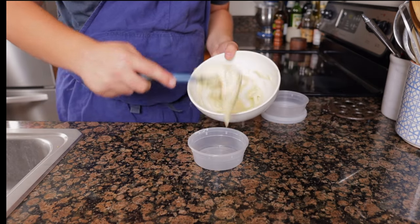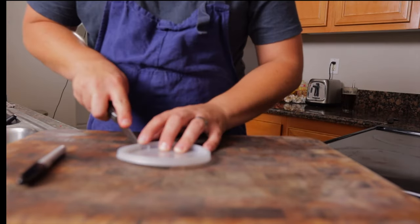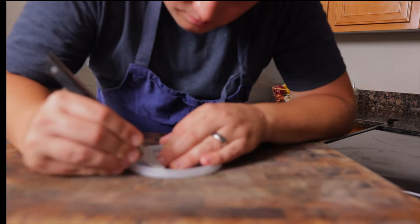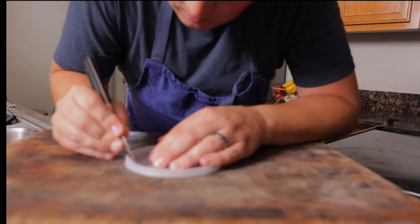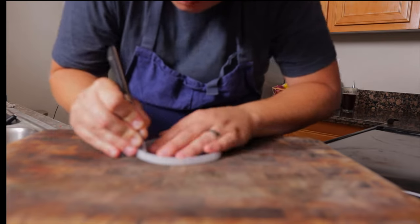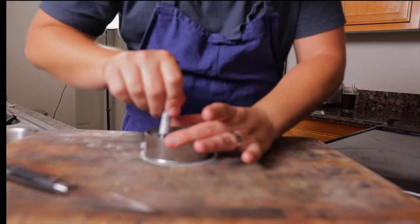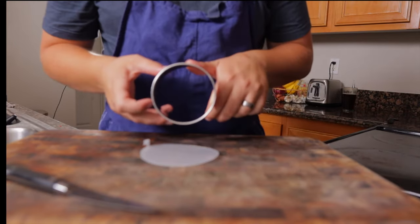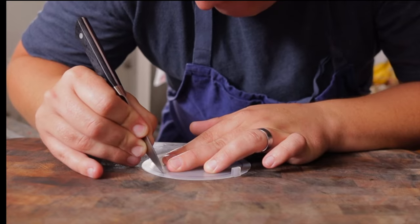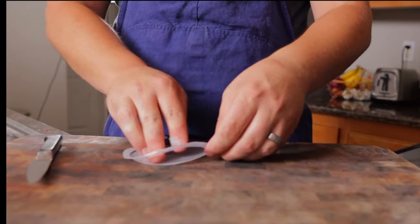Place the batter into a container. To make the stencil, we're going to use a deli lid. Start by cutting a tab, then go around and separate the support columns. Cut around the rim of the lid, being sure not to cut off the tab. Remove the rim and trim off any excess plastic. Then draw a 4-inch circle in the middle — I use my largest ring mold. Carefully cut the traced circle. Take your time; if you do it right, you'll only have to do it once.